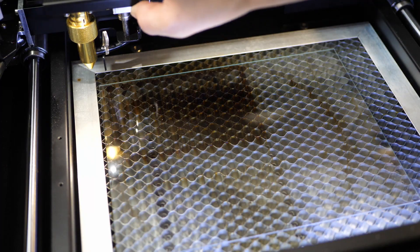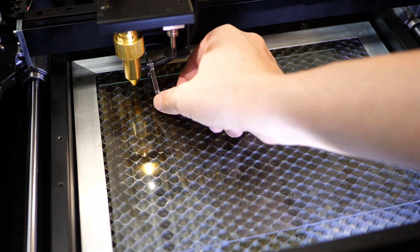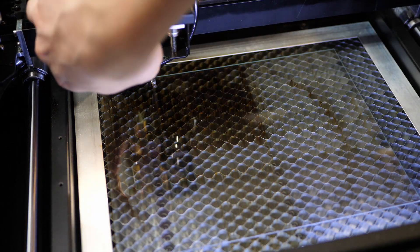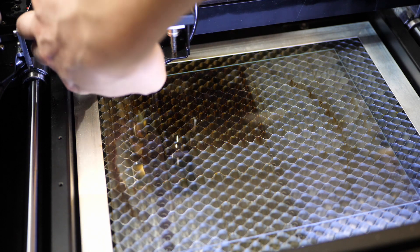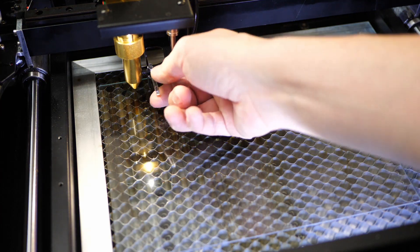The laser needs to be focused on the object you're working on. In order to do that, you swing down the focus arm, loosen the focus ring, slide everything up or down until the bar rests on the workpiece, and tighten the focus ring again. Pretty simple and straightforward.